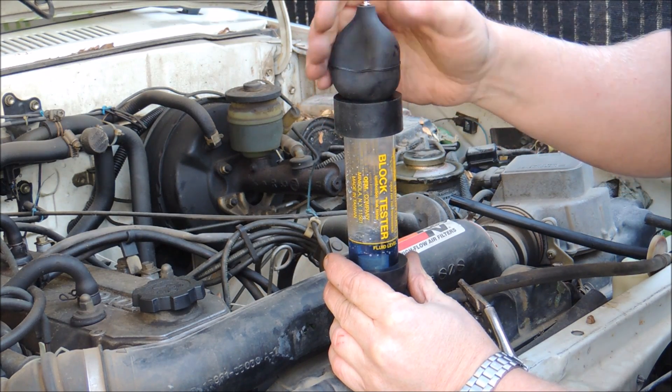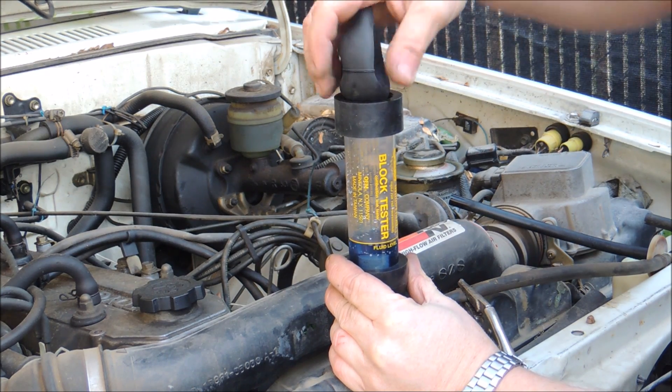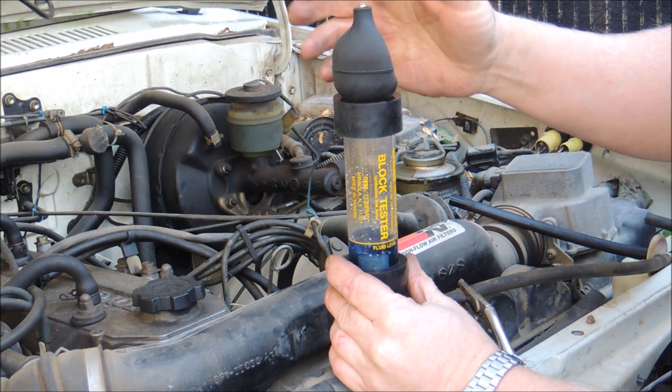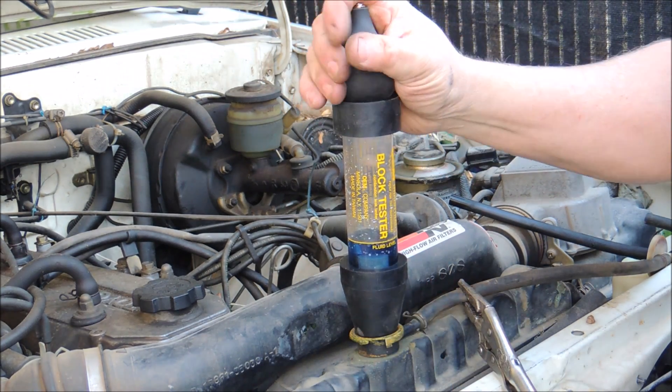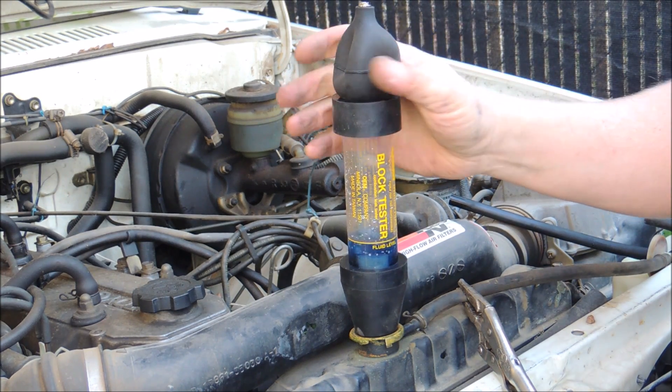Now we'll start up the vehicle. You can see it just bubbling up, pulling any air that might be trapped in the radiator. Just let that sit for a little while. I'll run the engine for 10 minutes or so and I'll come back to you.